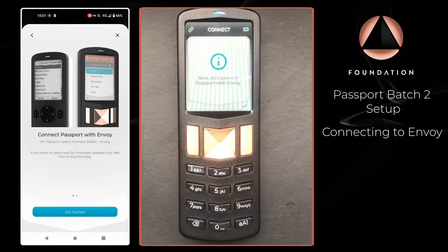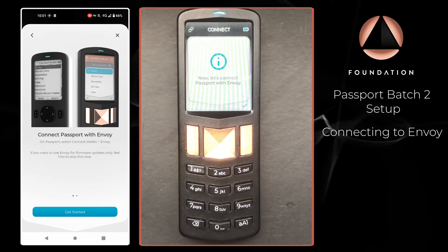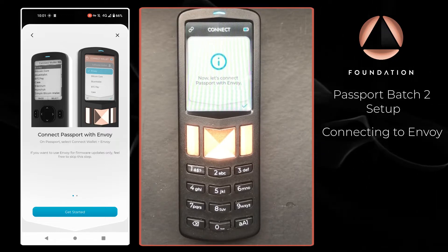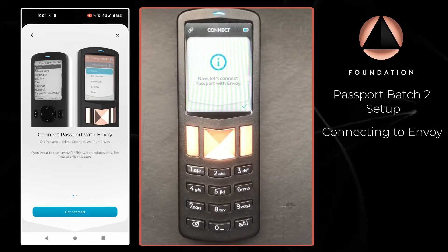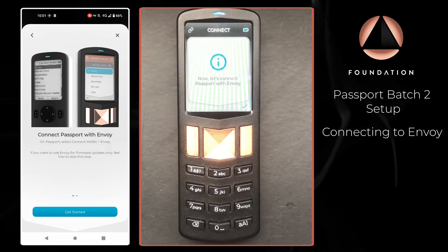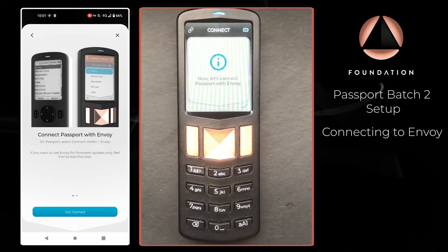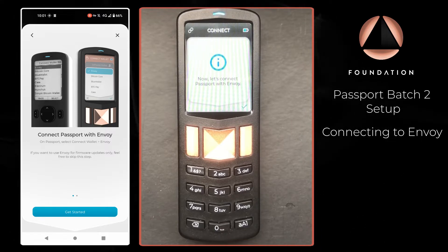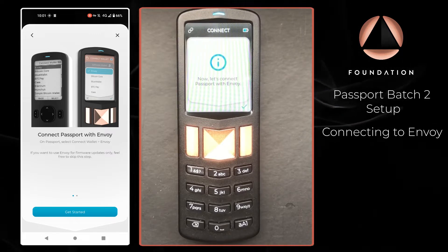Hi everyone and welcome to the final video in the new passport setup guide series. In this video I'm going to show you how to connect Passport with Envoy, verify a receive address, then receive a transaction, and finally we'll be sending a transaction as well using both Passport and Envoy. I'll also give you a brief tour of Envoy's features to ensure that you can get the most out of it when paired with Passport.